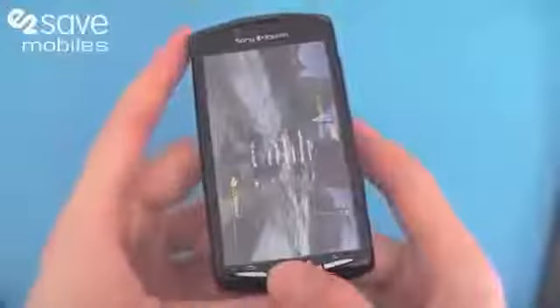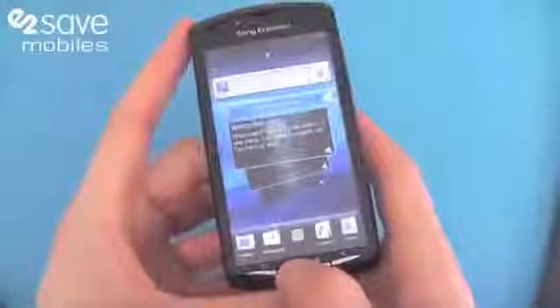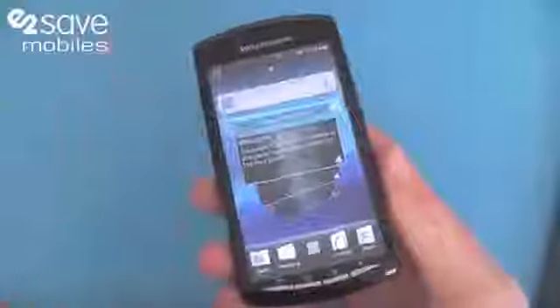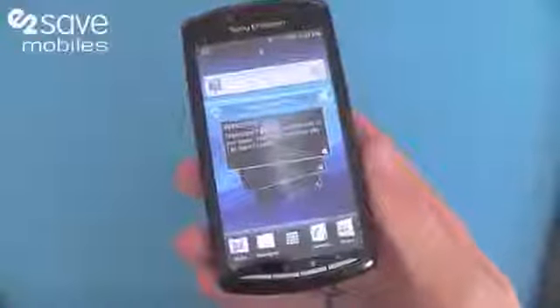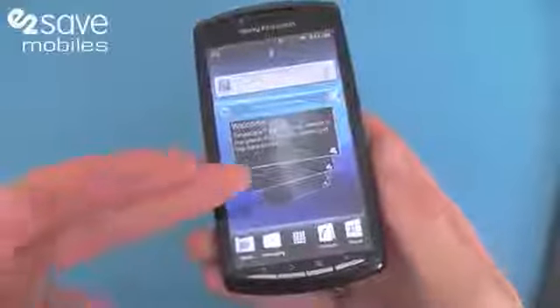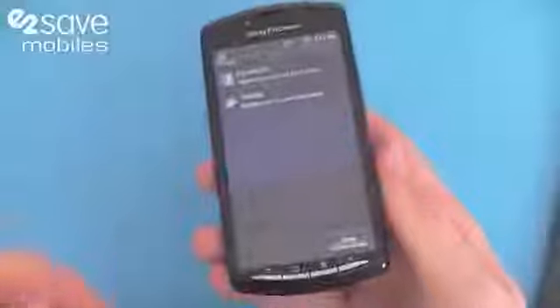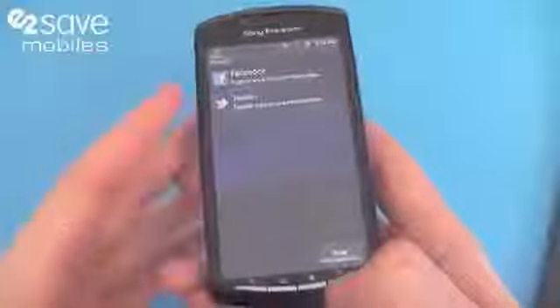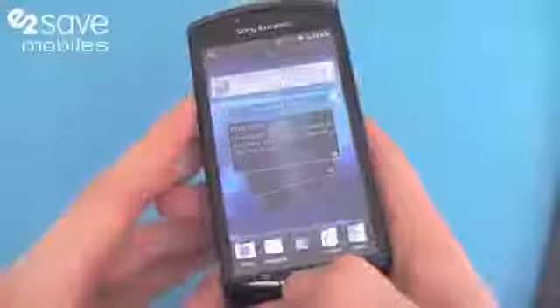So if I just pop it into smartphone mode — I was just in gaming mode — this is your smartphone mode. As I said it's part of the Xperia range, so you can expect absolutely fantastic connectivity options such as Wi-Fi, high speed 3G, you've got your Timescape here, and for keeping in touch on social networking, you've got Facebook and Twitter on there already.